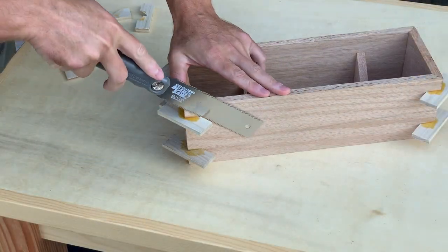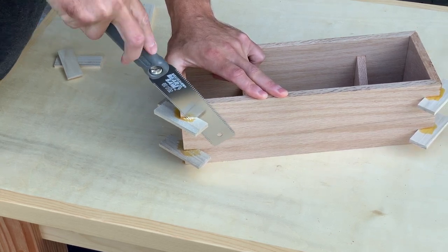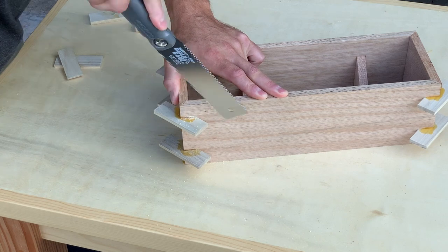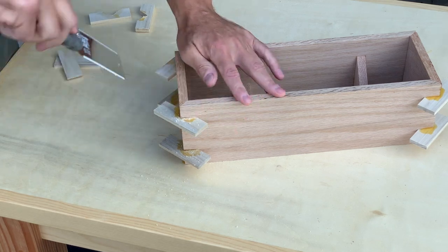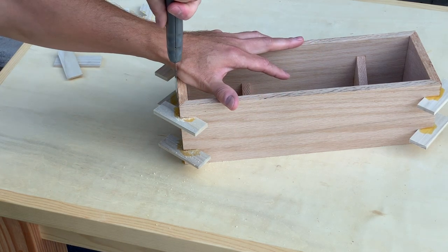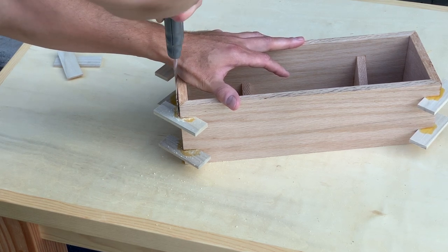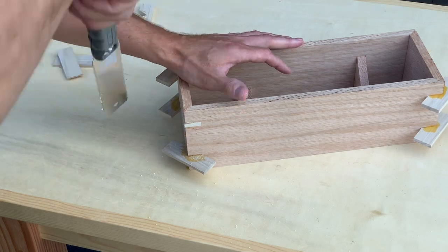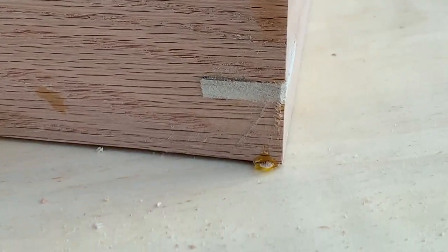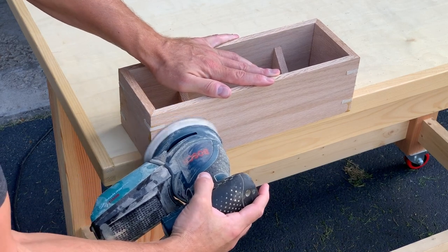A couple of days later, I tested out my new Japanese pull saw to flush cut the extra material of the splines. I also learned not to try to cut completely flush because I slightly marred the surrounding box. Not to worry though — the splines looked great after some sanding.